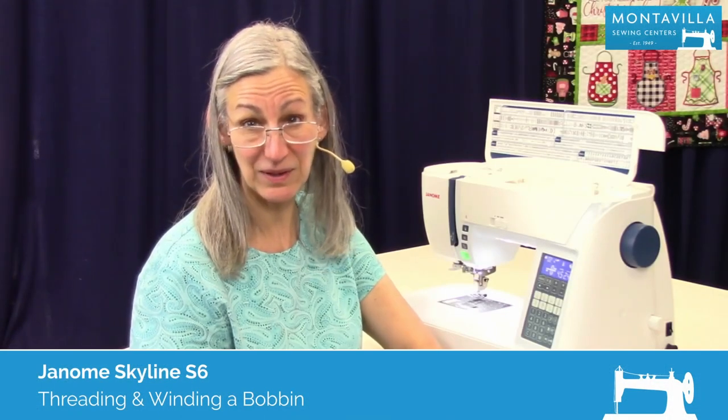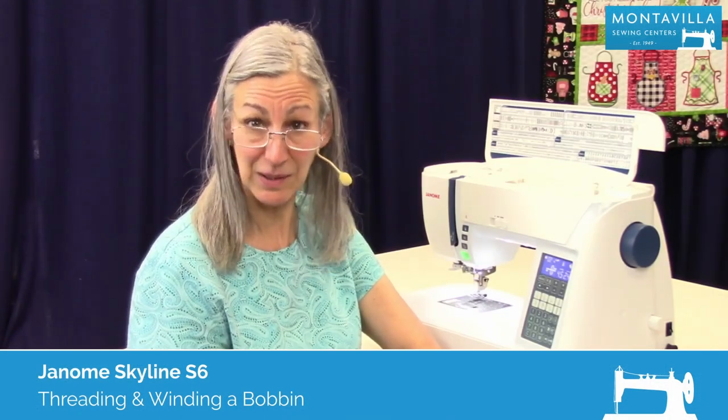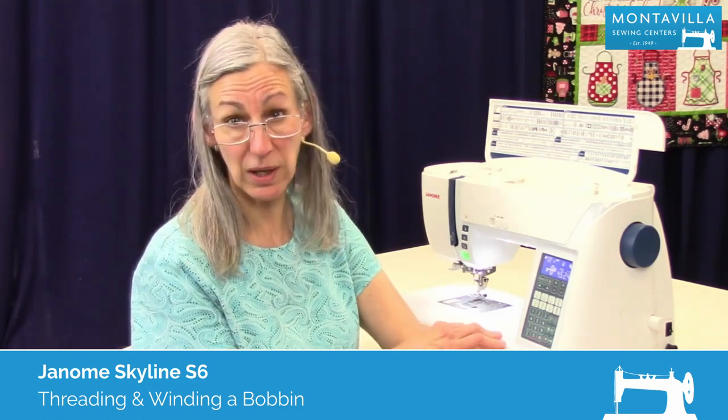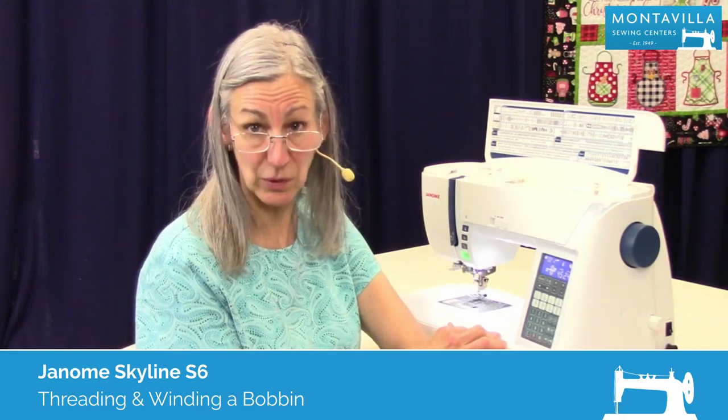Hi, I'm Karen. We're here at Montevilla Sewing Center and today we're talking about the Janome Skyline S6. In this video I'm going to show you how to wind a bobbin and how to thread your sewing machine.